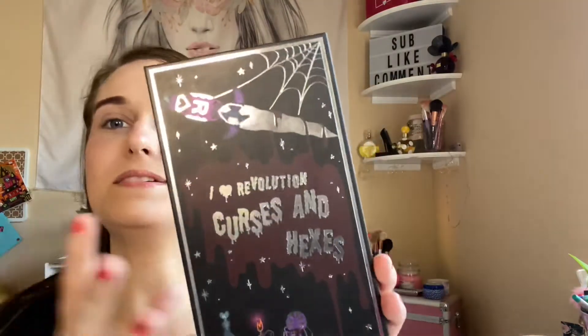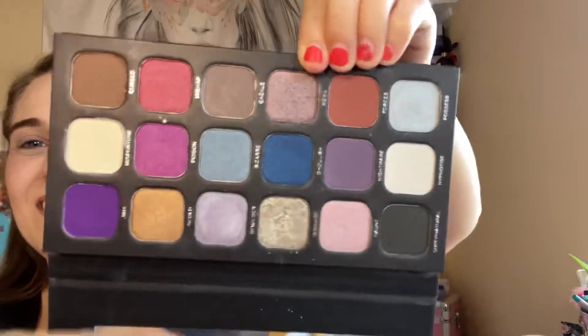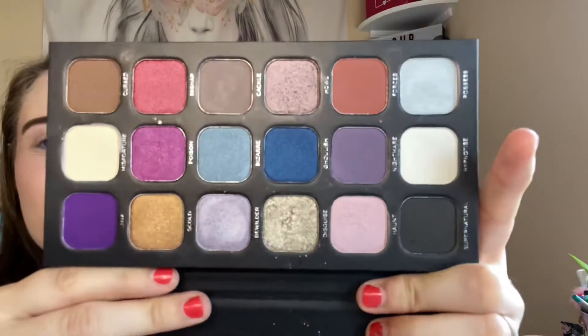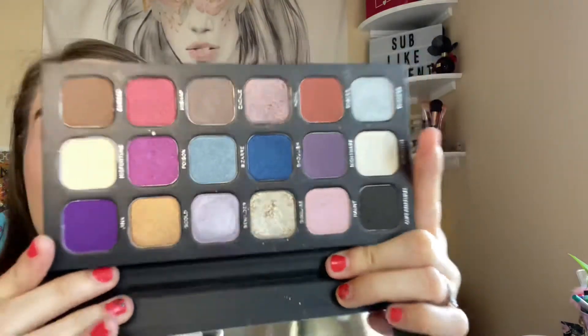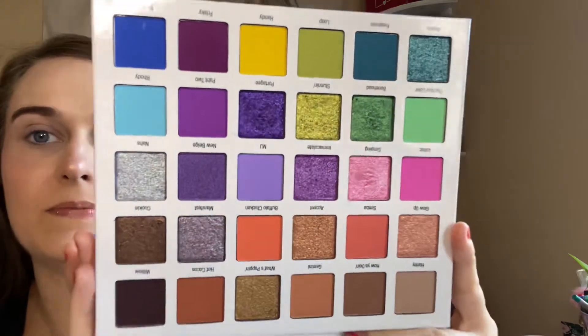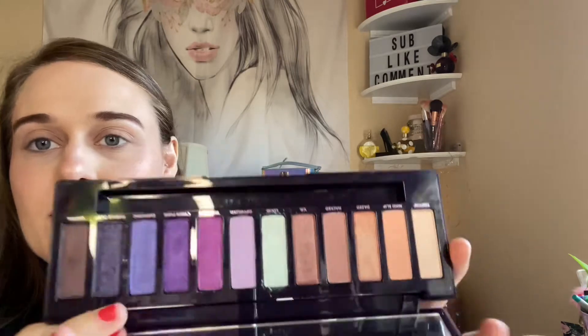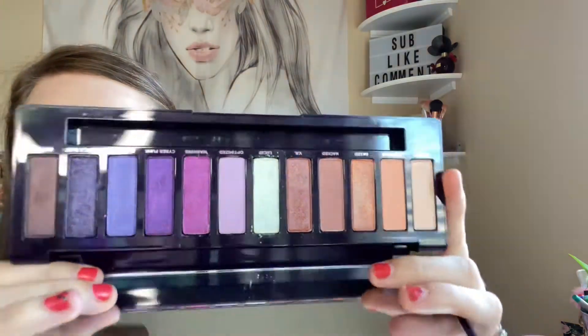The first palette was iHeart Revolution Hexes, Curses and Hexes — so many colors. I really do like this color right here; I finally get to use it and I really enjoyed it last time. The next one was the Mikayla palette, and the formula from Glamlite is amazing. I highly recommend it, so I'm excited to dig into this one again. I've played with it off camera, but I really do enjoy this Urban Decay Naked Ultraviolet palette. Very beautiful.